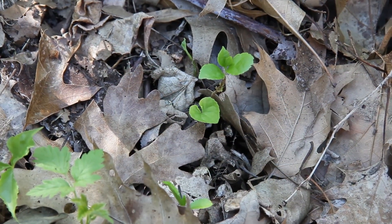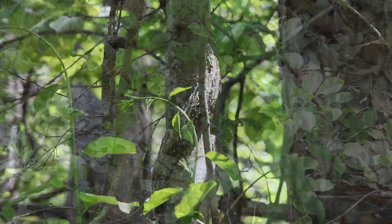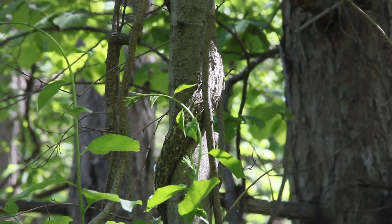People are also attracted to the berries and help spread the seeds without knowing it. When they sprout, seedlings start out small and innocent looking, but over time they grow into large climbing troublemakers.